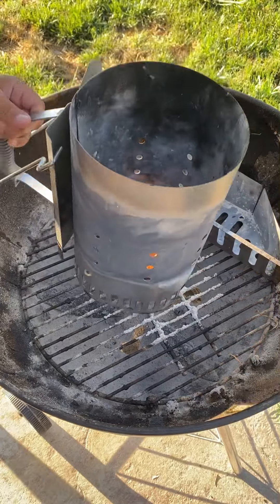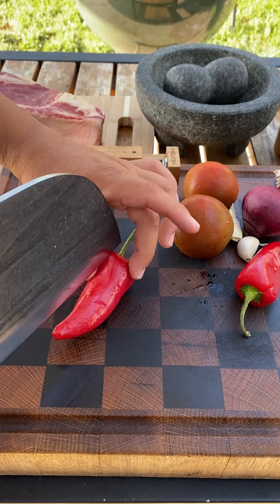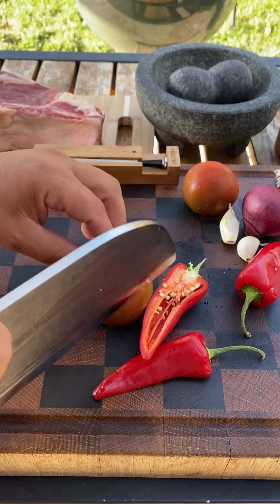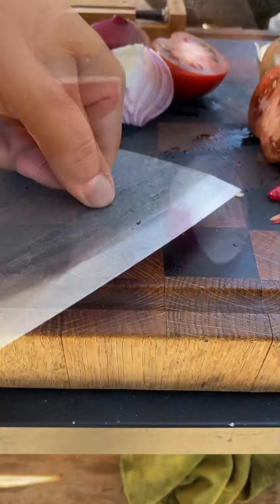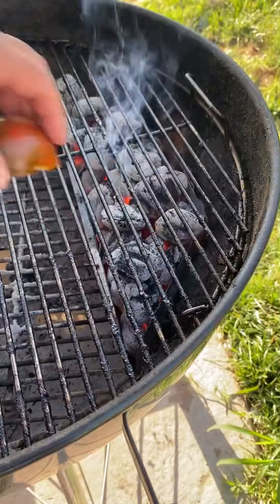Let's make some amazing ribeye volcanoes. I'm going to be using a thermometer to keep my temps in check and cooking up the perfect medium rare. Starting with our salsa: red jalapeños, red onion, tomatoes, and garlic.